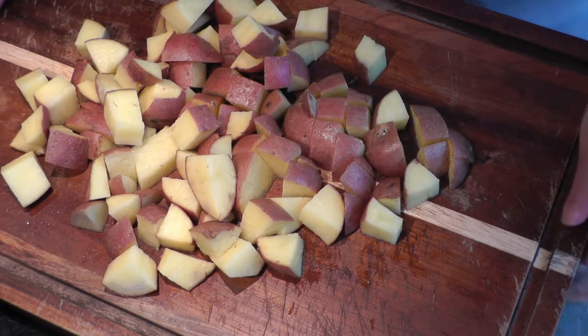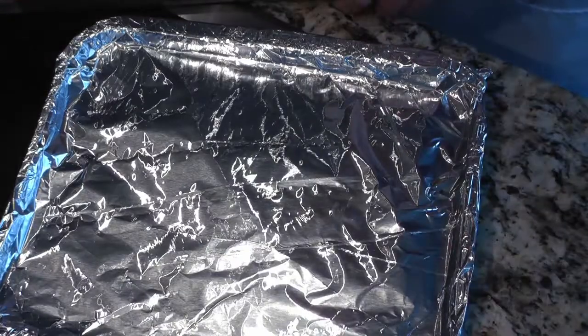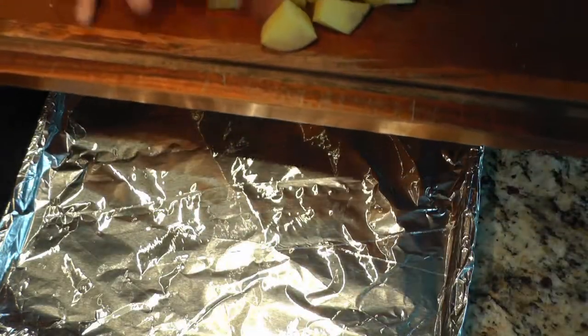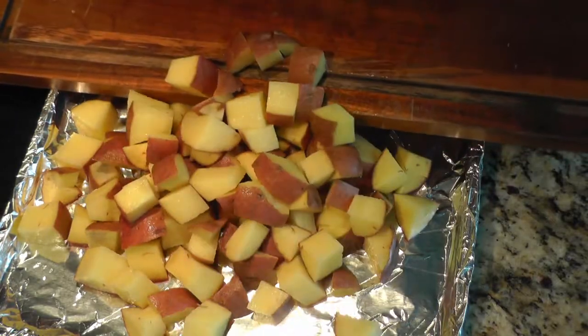Once my potatoes are done I'm going to transfer them into a baking sheet. I have one here lined with aluminum foil. I'm gonna put my potatoes here.